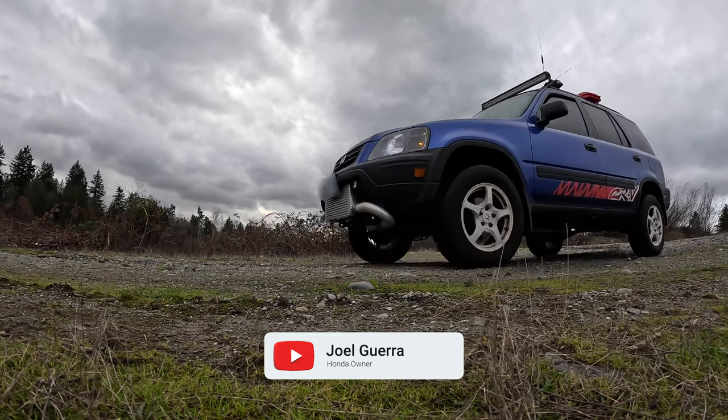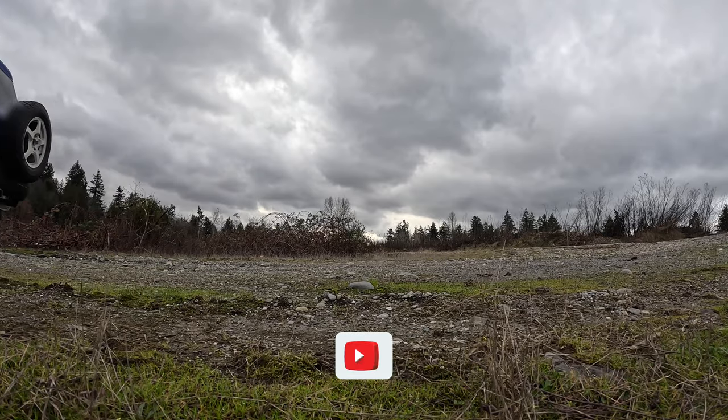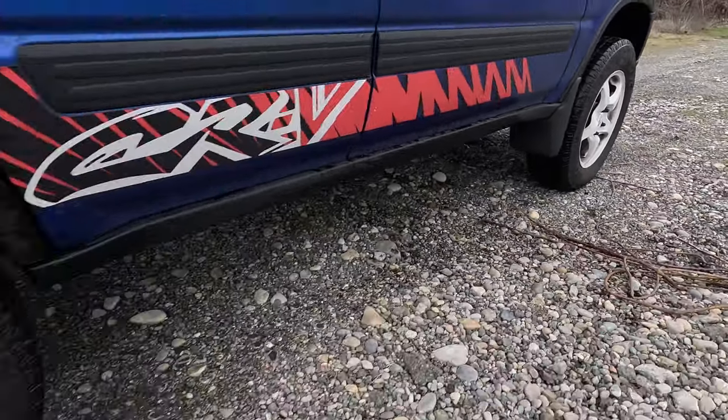Hey! I recently installed a 2-inch HRG lift kit on my turbo Honda CR-V. It's awesome and I love it — I am like a big tank and I can drive over whatever I want.